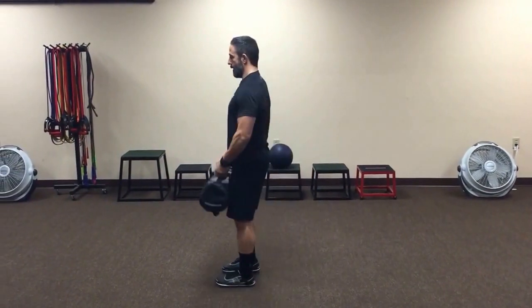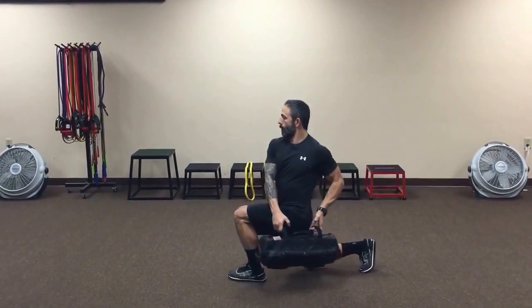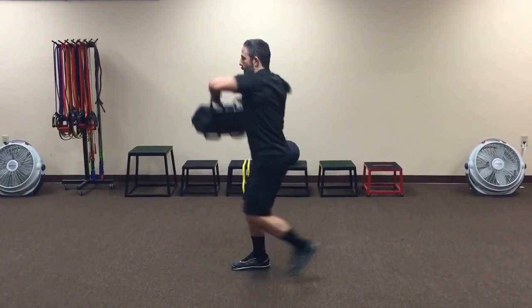I'll show you from the side. Nice and tall. Wrap around the knee, come right back up and pull.